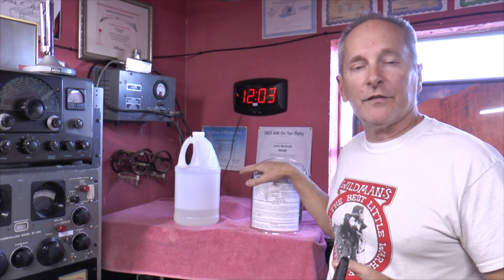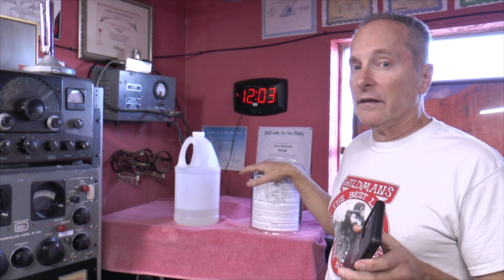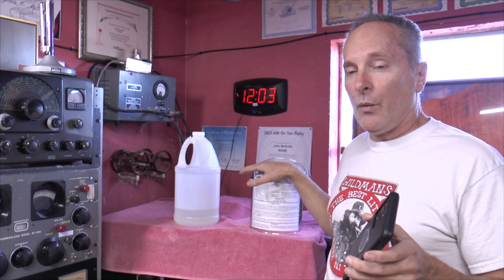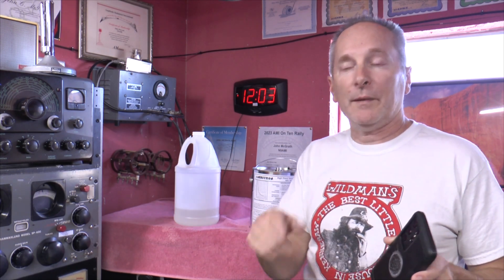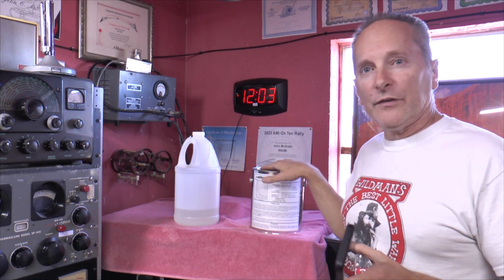I've got this one here — it's old school but I highly recommend it. A lot of dummy loads are just resistors with a fan, so you have limited time to use them. This one is full 1500 watts for a five-minute key down — that's a lot. 1500 watts key down means your needle is showing 1500 watts and staying there for five minutes. It works great.